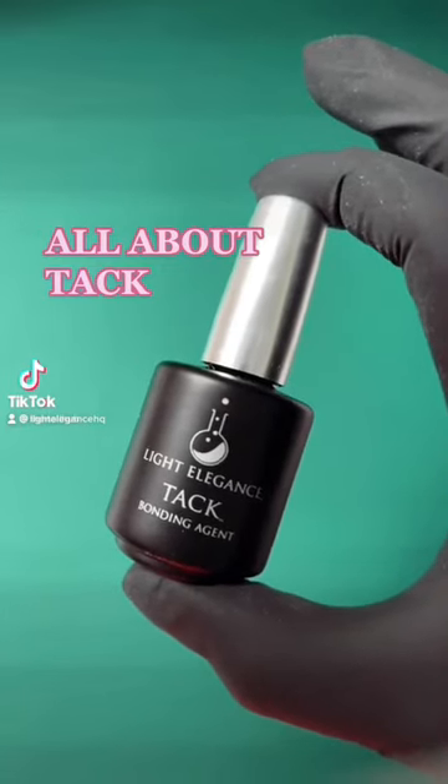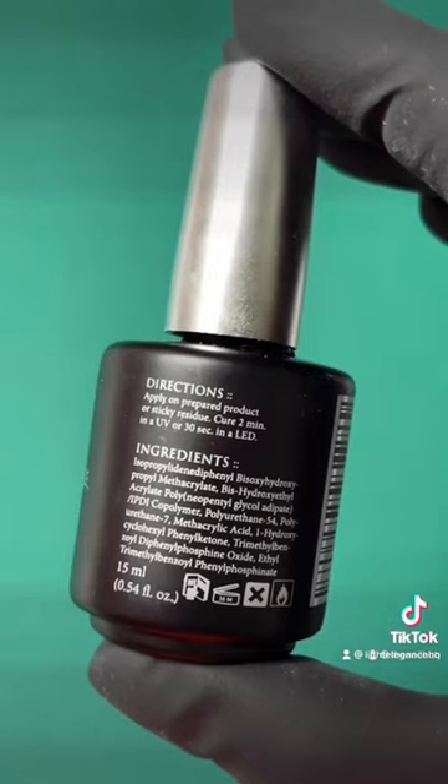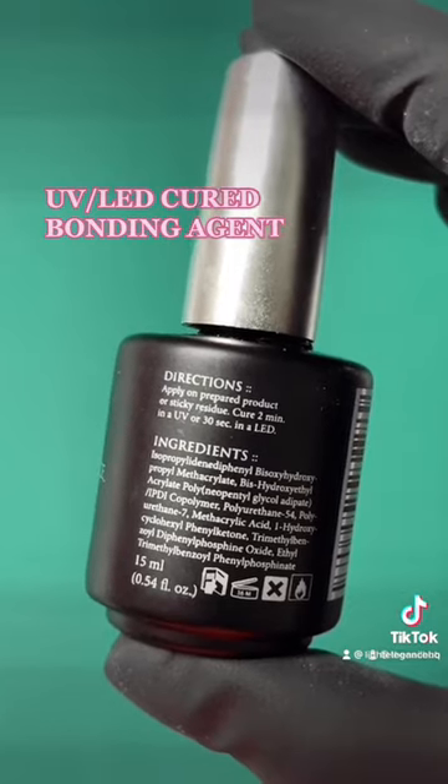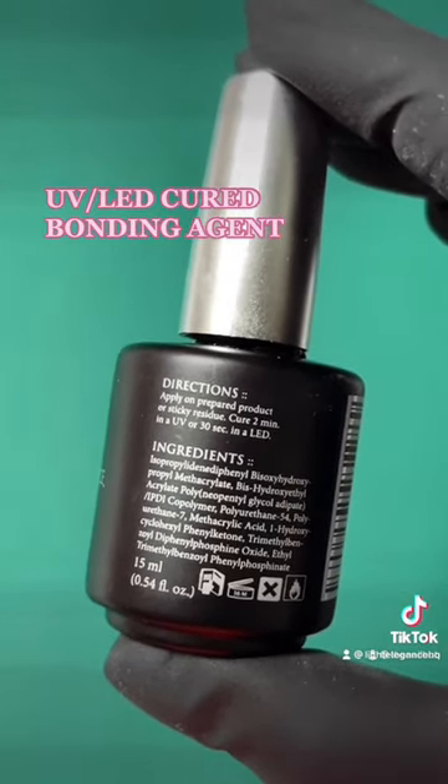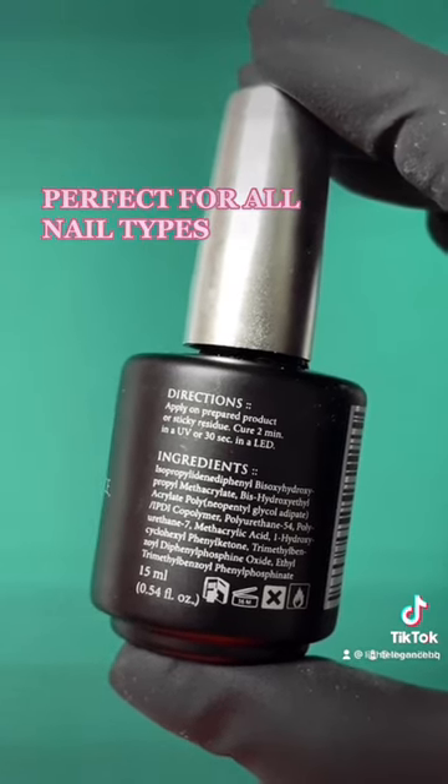What is Light Elegance Tack Bonding Agent? Tack is a UV-cured bonder that's applied to the natural nail before product application. It helps to create excellent adhesion between the natural nail and any product you put on top.